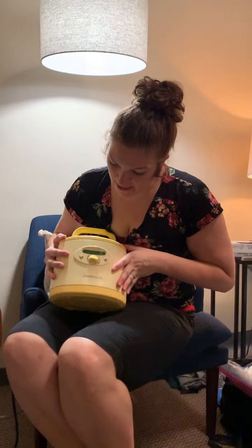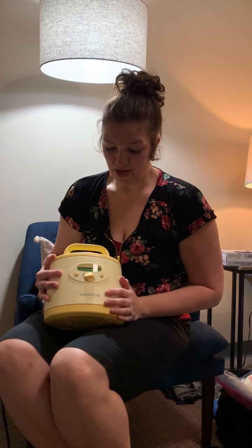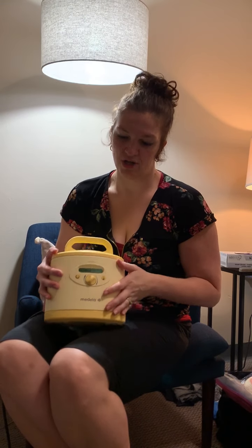When you turn this pump on, it's going to start in the stimulation mode. You'll have three little drops that indicate it's in the stimulation mode — this is a really quick, fast cycle. The only thing you can control is the suction strength or the speed. The slower it is, the less suction force; the faster it is, the more suction.